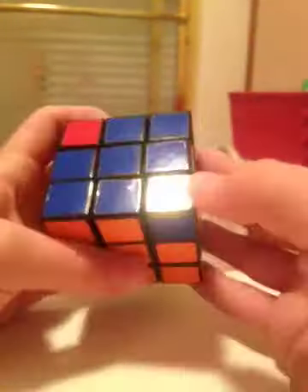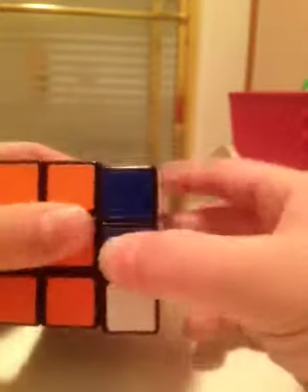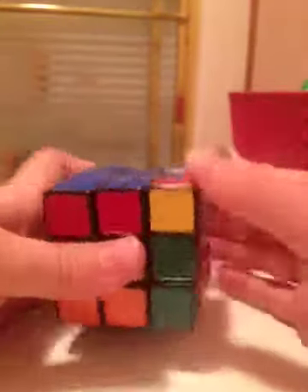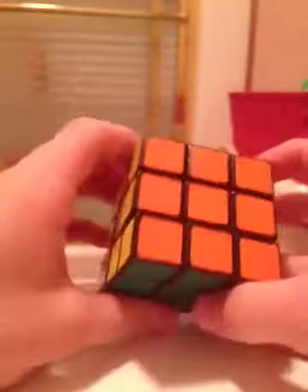The last step to solving your Rubik's Cube is very simple. Have one unsolved corner piece in the top right and perform the algorithm from the beginning: right inverted, down inverted, right, down. Keep performing it — it may take more than once. Once that corner is solved, do not rotate the whole cube. Just turn the top layer until another unsolved corner comes to the top right, then perform the algorithm again. Keep doing it and you'll have the whole Rubik's Cube solved. If you liked this tutorial, remember to comment, rate, and subscribe.